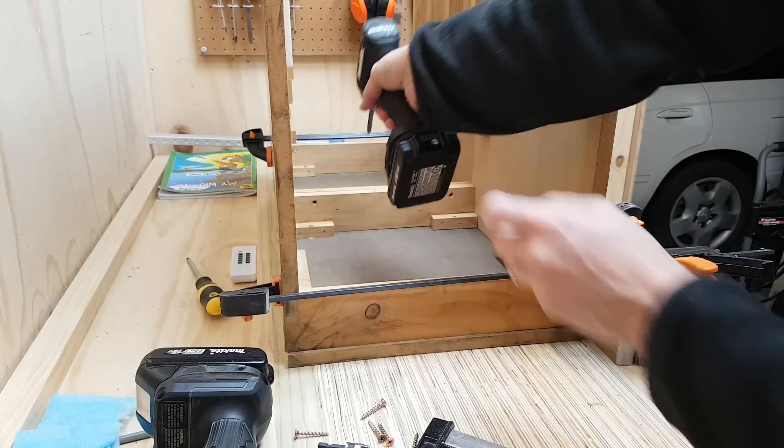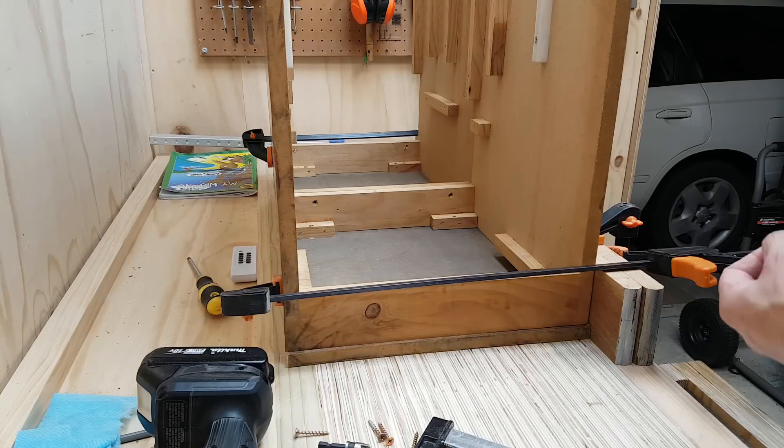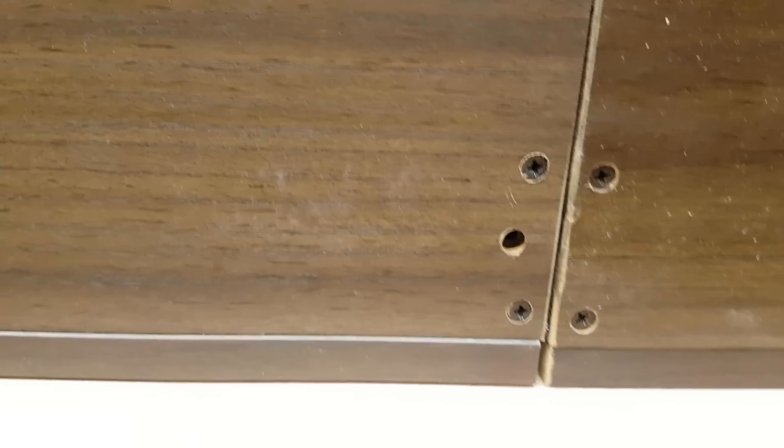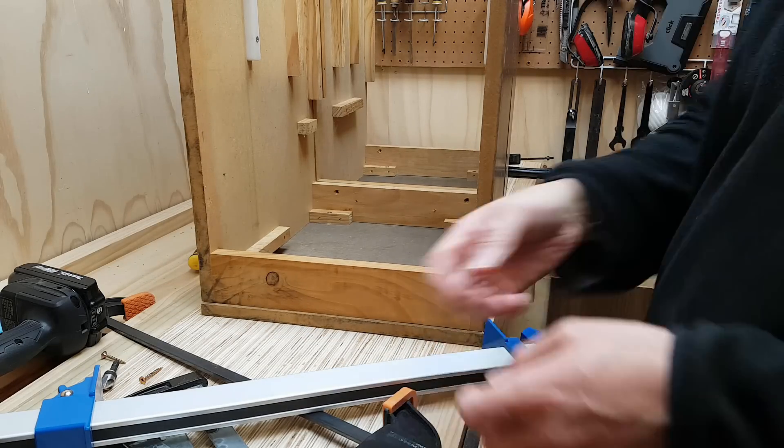Oh yeah, it's biting in — I can feel that bite. That gap needs to be closed, so I'm going to take those screws out. I don't want that gap — who wants a gap?